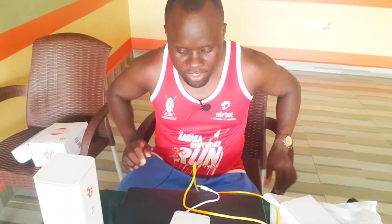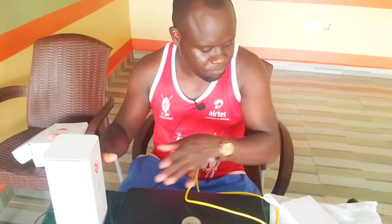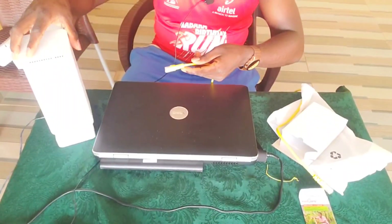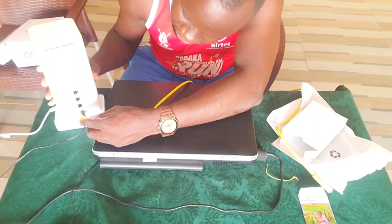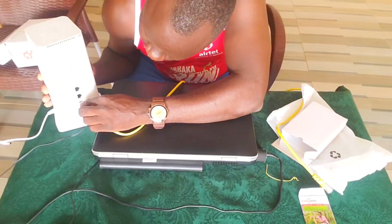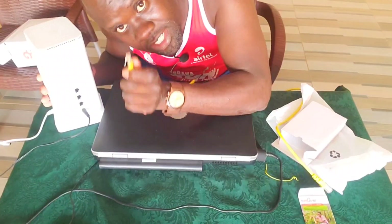The green lights are now full, so I need to connect some devices and test. I have my laptop here and I want to connect it using the ethernet cable. I'm going to fix it from here — there are three ports on the router, so if you need more cables you buy for yourself; it comes with only one cable.